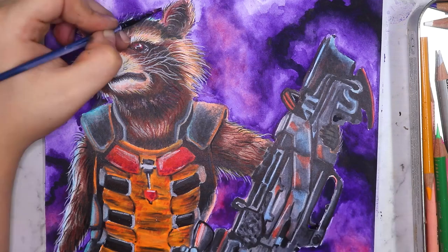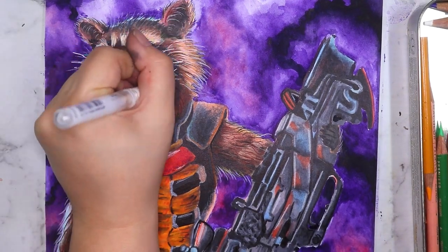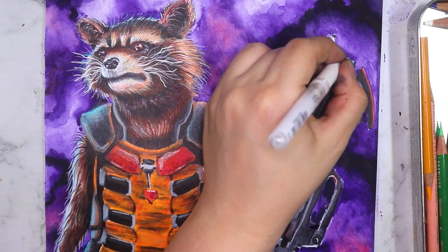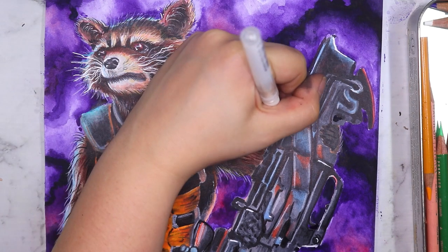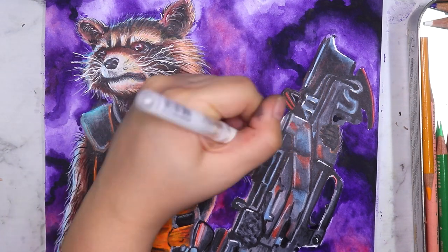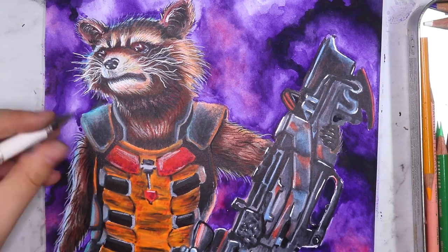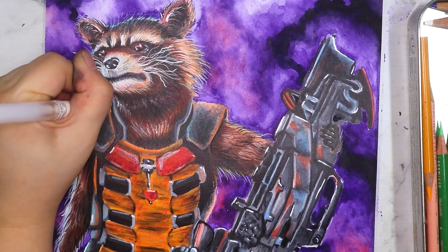I'm adding a gel pen now — just little tiny bits here and there on the gun to make it look more glossy and metallic, making the whiskers stand out more, and adding little highlights along the edges of the artwork. It just makes everything look a lot more punchy.